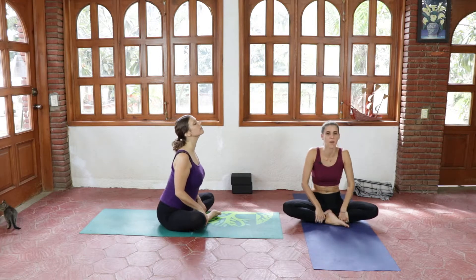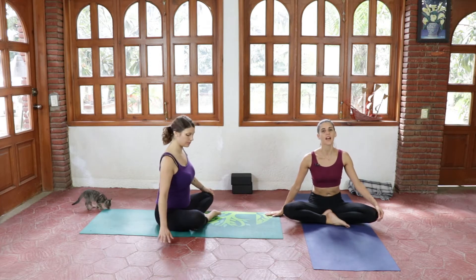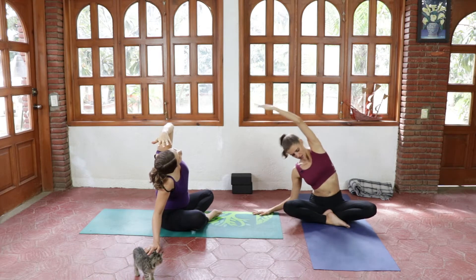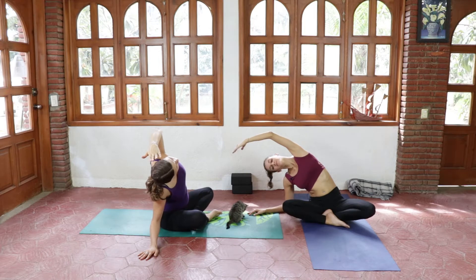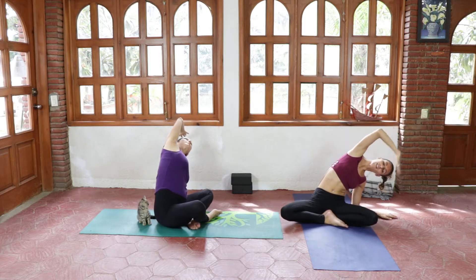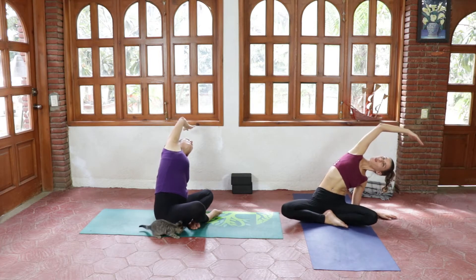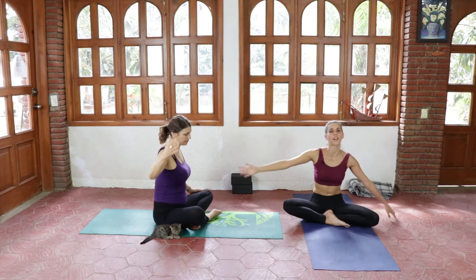On your next inhale coming back to center, we're gonna place our right hand right next to us on the mat and, inhaling, we're gonna stretch the left hand overhead, finding some length in your side body. You can even go all the way down to your elbow — whatever feels most comfortable. Next inhale, come back up and we switch sides, opening the right arm to the left, trying to slightly twist your chest up towards the front.